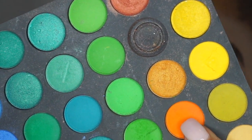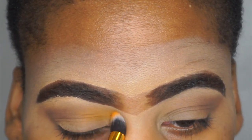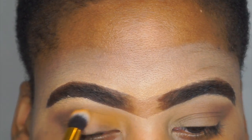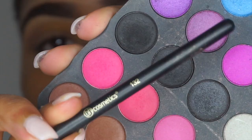Now going in with the BH Cosmetic Second Edition palette, I'm going to take the orange shade and just blend it in with my concealer and my transition color. If you have not seen the video I posted already, I do have a giveaway on my channel — I will leave the link down below, make sure you check it out.